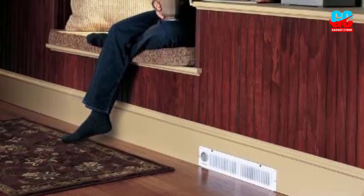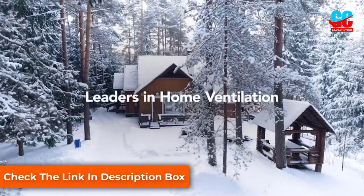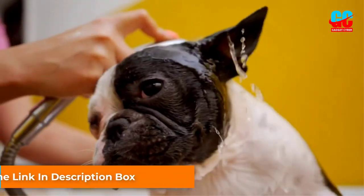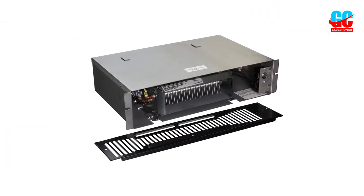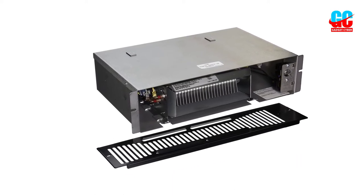The Electric Toe Kick Heater is UL listed for safety and comes with a 1-year limited warranty. It's a great way to add a little extra heat to a room without taking up a lot of space, and I would recommend this product to anyone looking for an easy and effective way to add a little extra heat to their home.